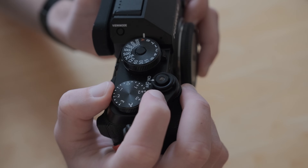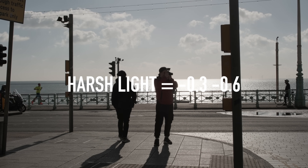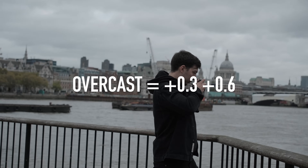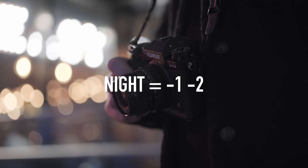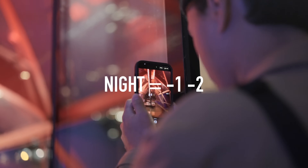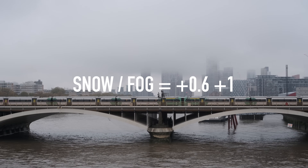Now let's look at exposure compensation. For most shooting scenarios, leaving it at zero is absolutely fine. However, if you're dealing with very harsh light — say July in the middle of a desert — set it to around minus 0.3 just to take the edge off. On an overcast grey day, plus 0.3. For nighttime or low light photography, I can go as low as minus one or even minus two in extreme cases, because the camera does overexpose at nighttime. And if you're shooting snow or fog, overexpose by around plus one depending on conditions.